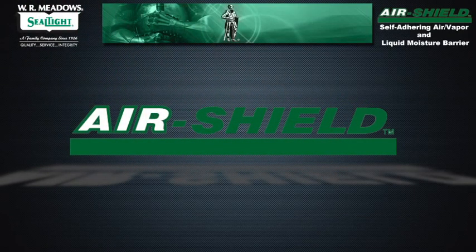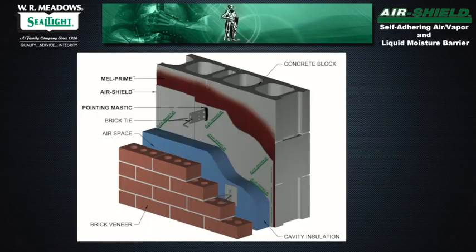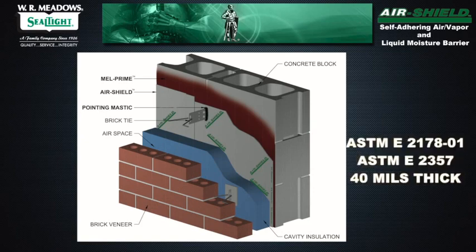Air Shield self-adhering air and vapor barrier and flashing membrane is part of a total WR Meadows system to protect the building enclosure. This roll type product meets or exceeds air leakage tests per ASTM E2178-01 and ASTM E2357, and is 40 mils thick.